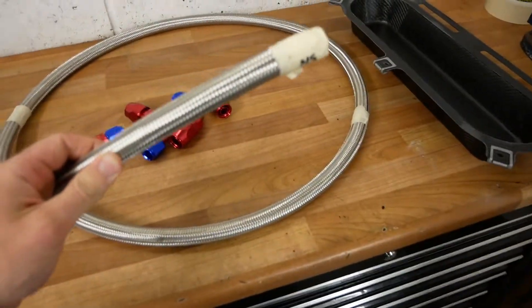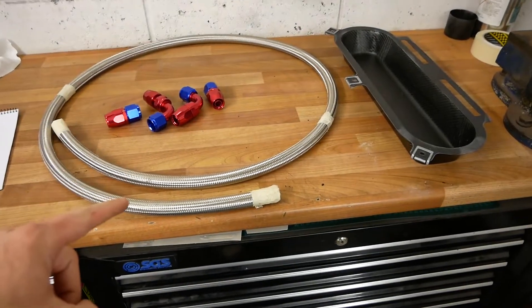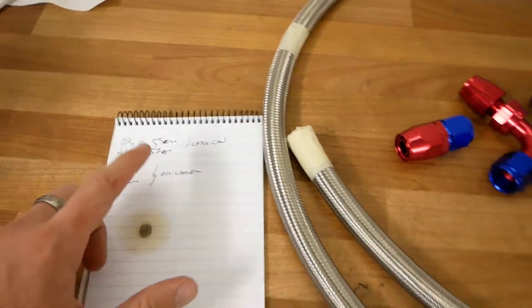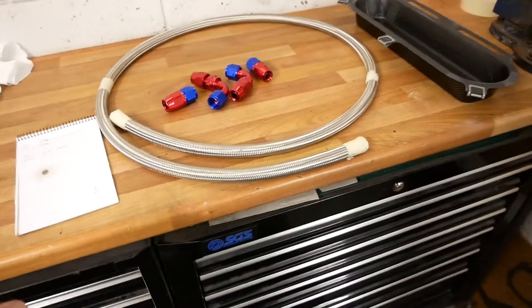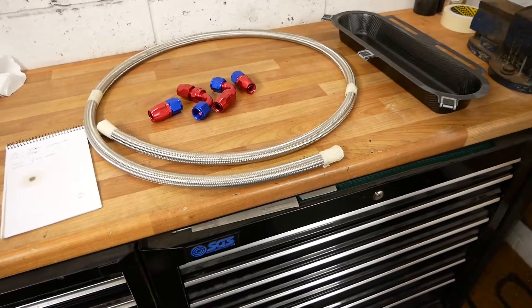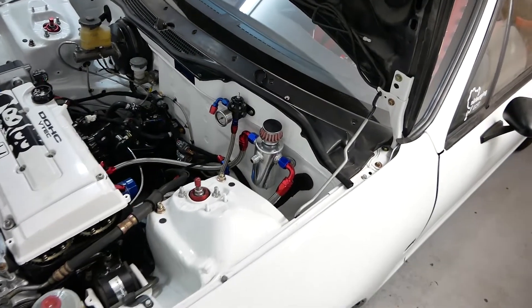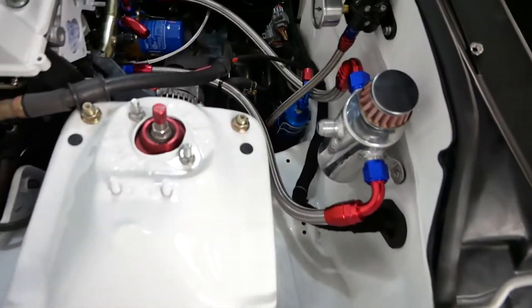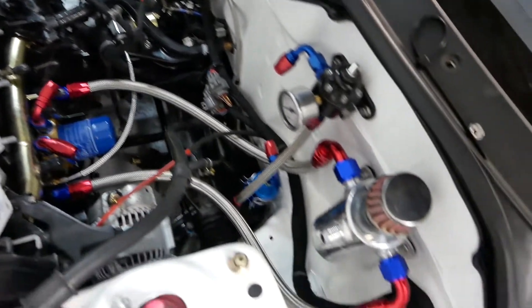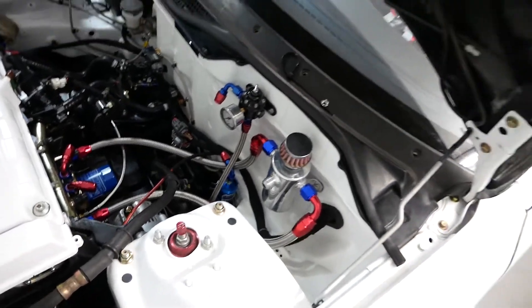The bigger the hose, the harder it is to bend and the fewer options you've got to route it. So this is the hose for the oil catch can. I've taken some measurements, going to cut it down, put one end on — maybe cut it a little bit long just to make sure — stick one end on, get it back in the bay, check the measurements, cut it again, put the other end on. Oil catch can done, aside from the one that should go to the cam cover, since there's no port on the cam cover as yet. But these two routed pretty nicely — went exactly where I wanted them. Next up, oil lines.